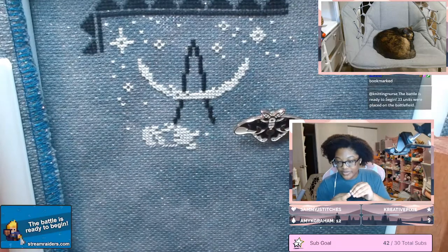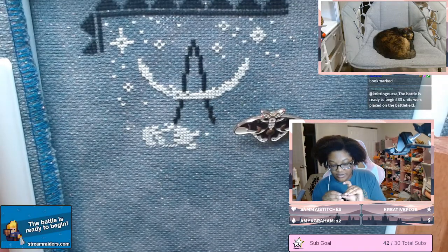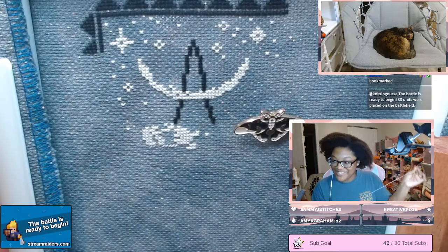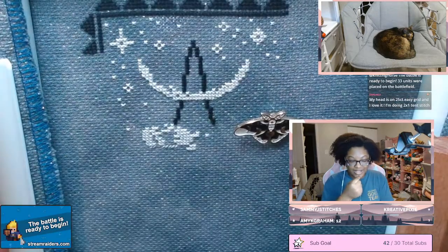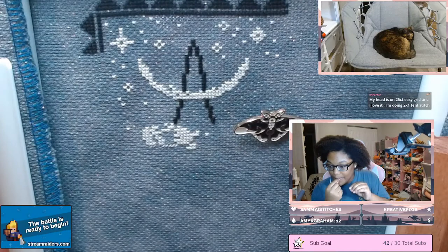25 easy grid and 22 count — I'm not sure if I'm able to tell without seeing them side by side. Oh, I might be able to help you with that, because I have several projects — here we go, I took this.